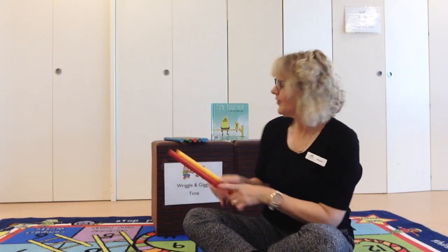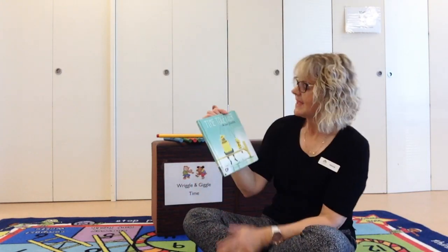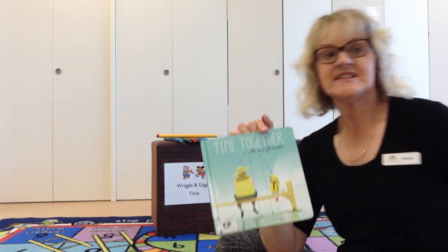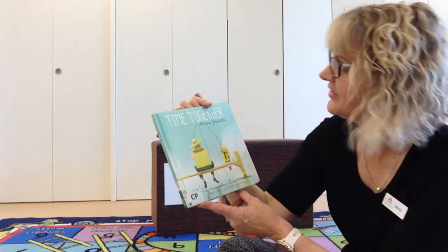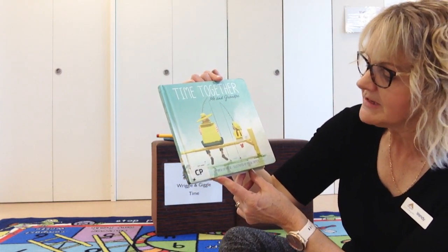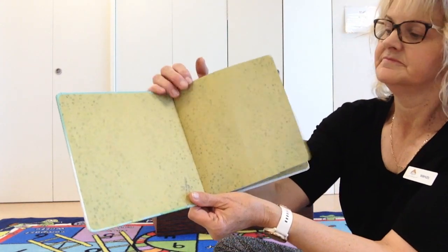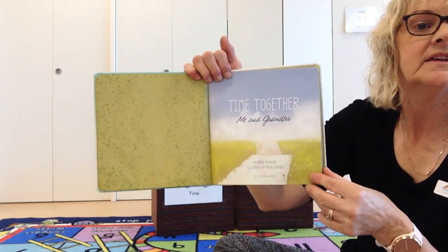Well done. We're going to do our story today and the story is called Time Together. This talks about me and grandpa — it could be me and grandpa, it could be me and my dad, because on Sunday is Father's Day. This is a special story for all the dads and the granddads. It's called Time Together: Me and Grandpa, by Maria Catherine, illustrated by Pascal Champion.